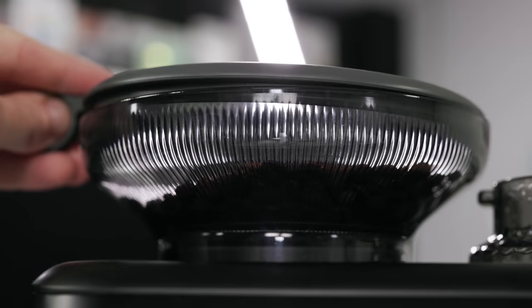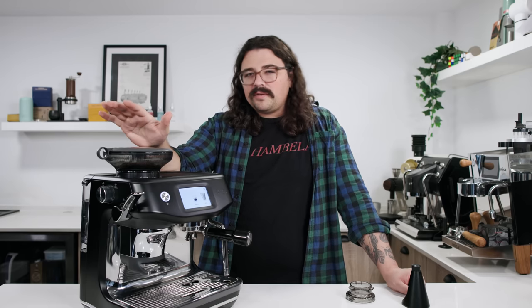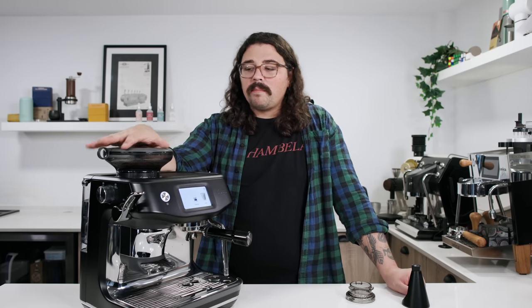This does have a rubber seal around the edge, and there is only a small exit on the bottom where the grounds go. So it's going to stay relatively fresh in here, although obviously oxygen can get in from the bottom.